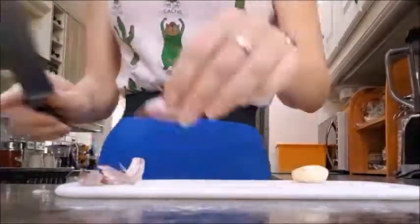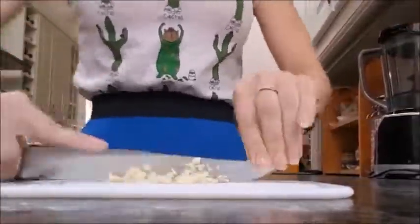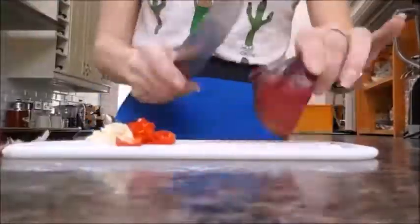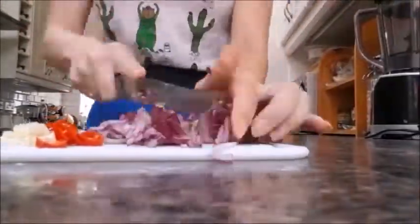Let's get to this! First things first, you want to peel and crush your garlic and mince it up into little pieces. Same with your jalapeño pepper. Then chop up your red onion — try and get it as fine as you can. You can use a blender if you want to, or do it by hand, whichever suits you best.